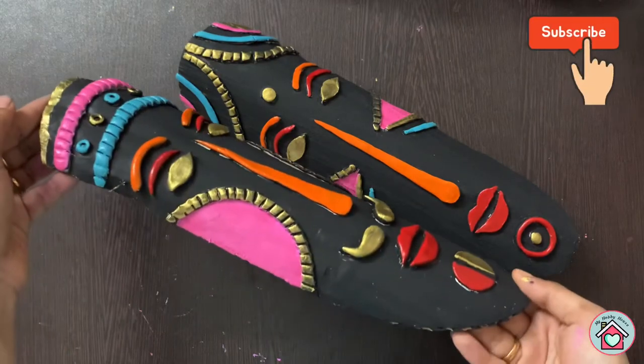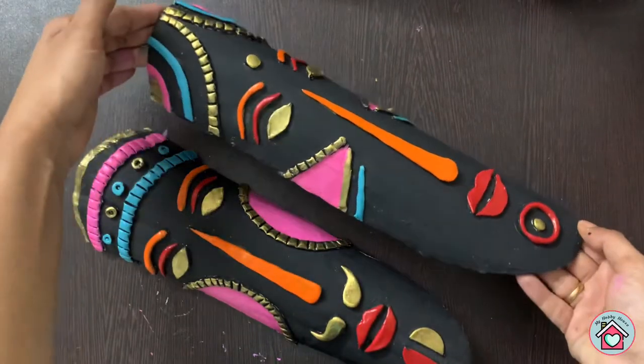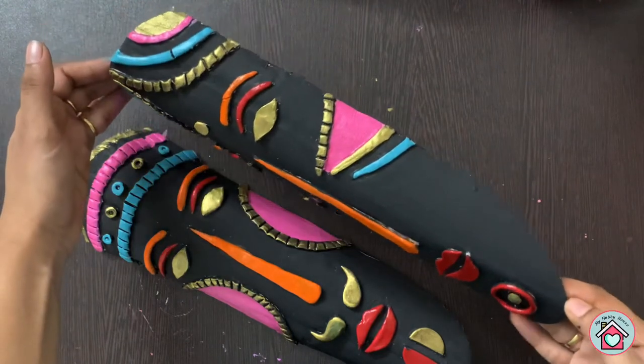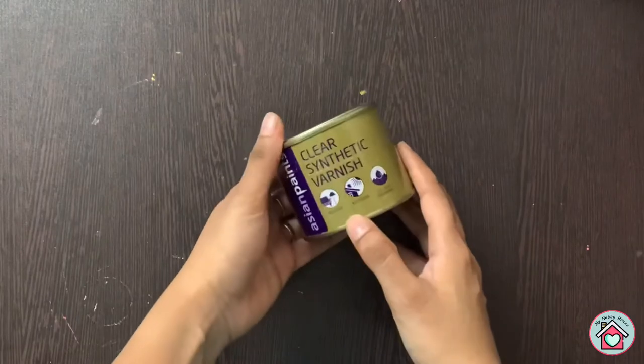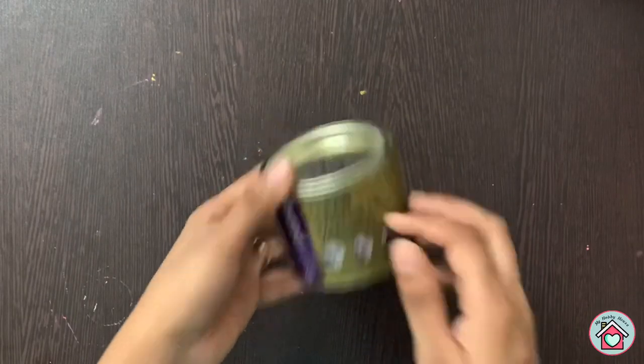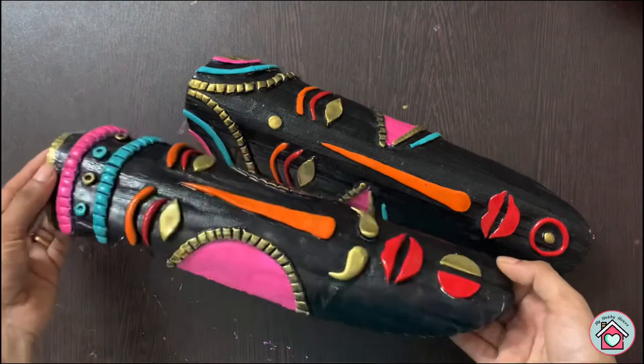So here is the finished mask. Now this step is optional — you can use a clear varnish to seal the paint and it also gives a glossy look.